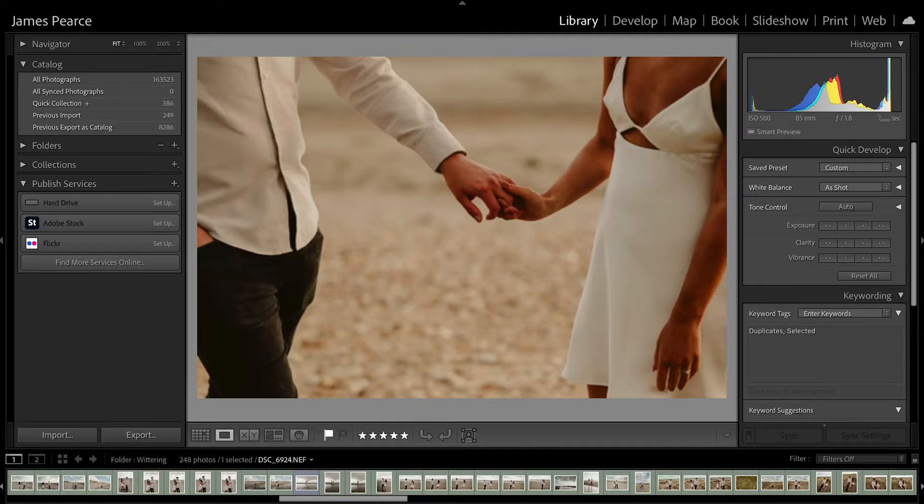Hey everyone, do you struggle with culling in Lightroom? I did until I got this, and I'm going to show you how it changed my life. I know people love culling in Photomechanic and other apps, but what I love about Lightroom is that I can import everything into it, cull, and if I miss anything I can go back to it.